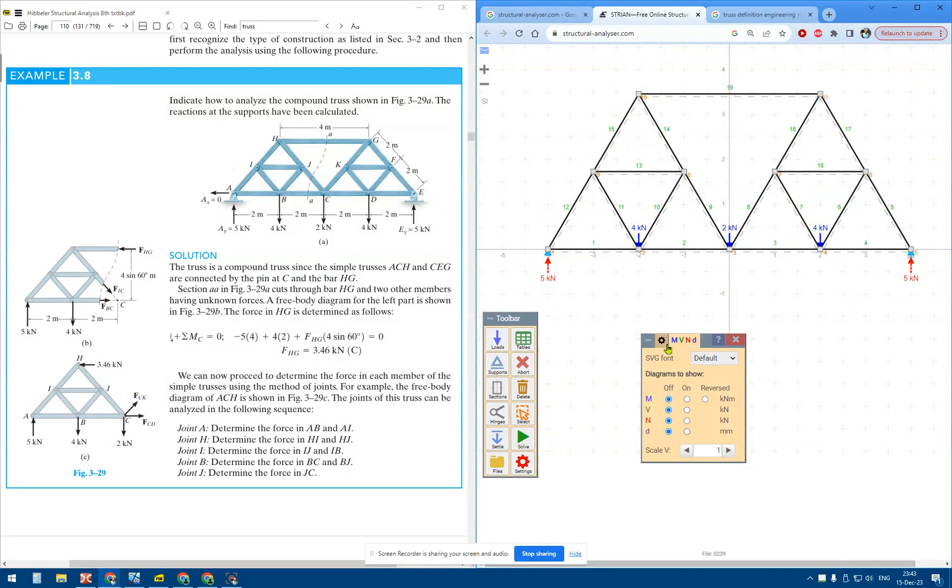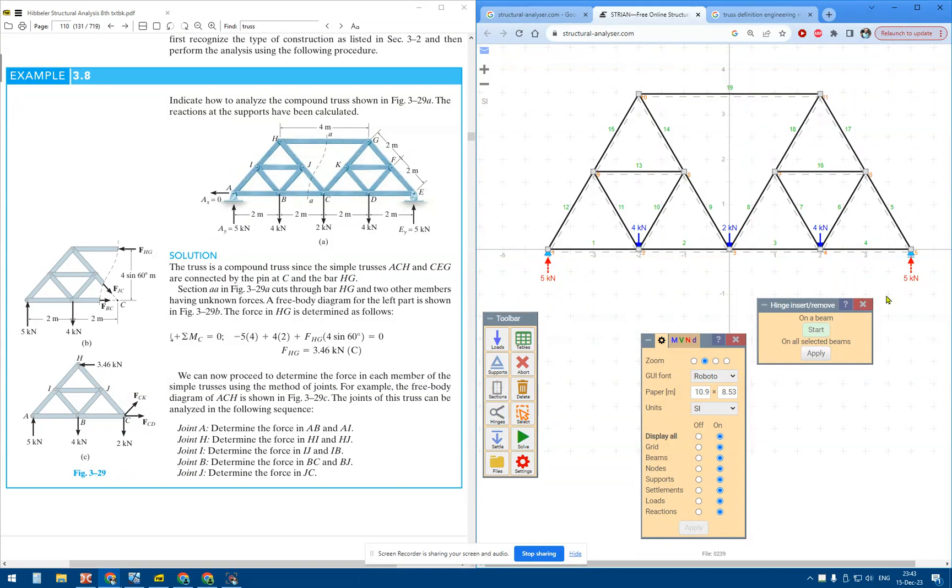So what is wrong in here can be easily fixed — each member is connected to its nodes using a hinge, like that. Let's solve it again.